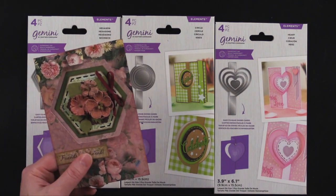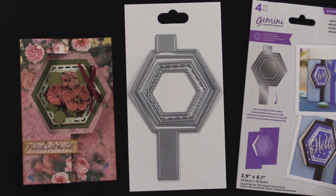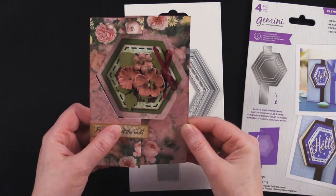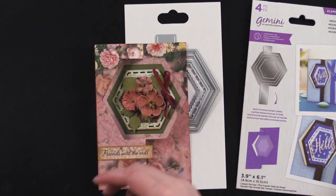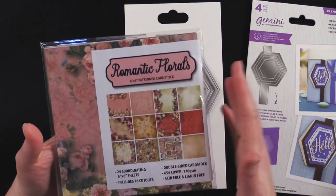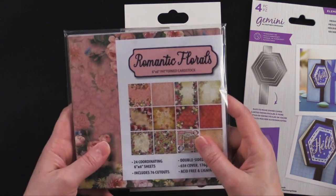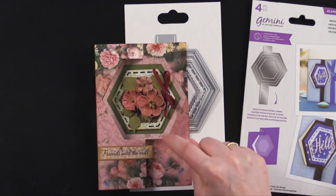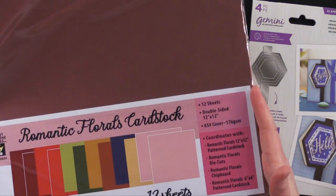I can't wait to show you what I did with these, so come back and play with us. This hexagon die is just adorable, as I showed you before, this card. So cute. Before we get into the die, I wanted to show you what I used to decorate this card. The card base I actually made out of 6x6 Romantic Florals — it's patterned cardstock, so it holds up really nicely for the card base. And then for the little green mat there, I used Romantic Florals coordinating cardstock.